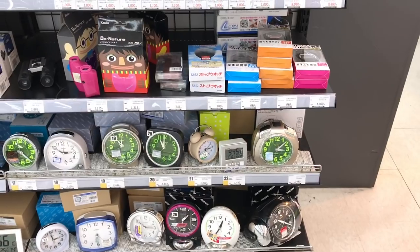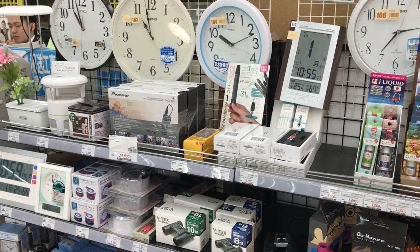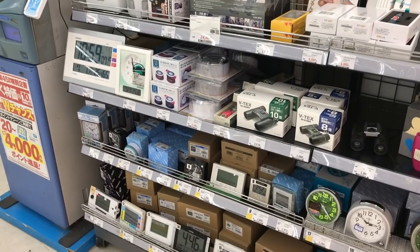No watches. Oh well. And this is the closest thing — this is all the time-related stuff they've got. I just stumbled upon this used, pre-owned shop behind me, and they have a few watches. Let's check them out.